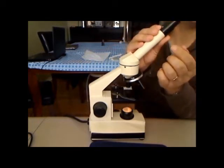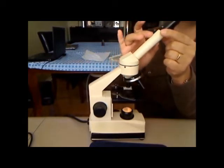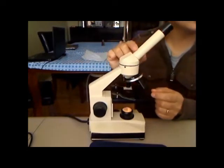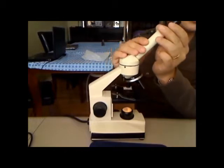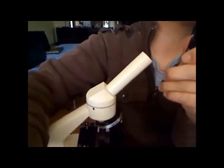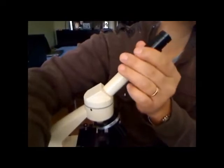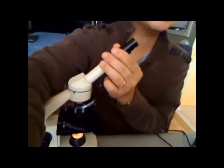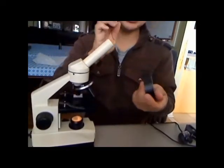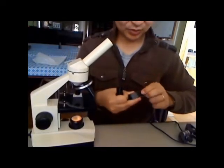We're going to tape the ocular lens upside-down to the microscope tube. So instead of it fitting snugly into the tube normally, we're going to flip it over to the other side. It won't change the magnification by any means. Then we're going to tape it with black tape. The good thing is it's temporary, so you can remove it without ruining your microscope at all.